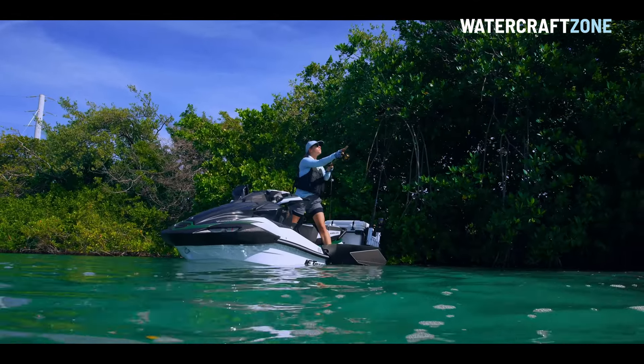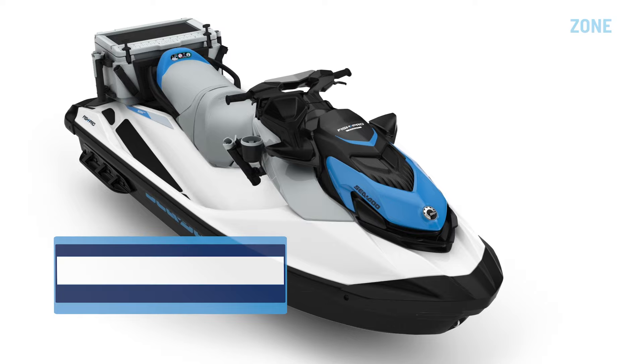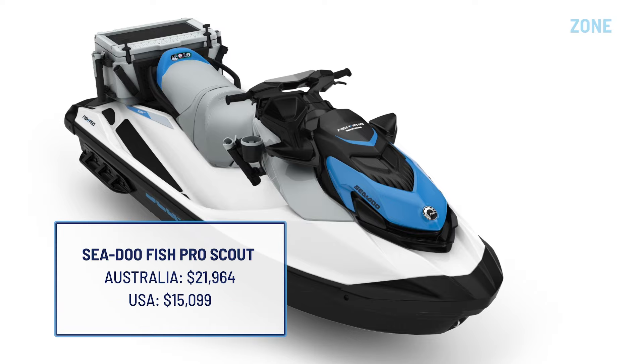Pricing for the Kawasaki Ultra 160 LXS Angler is yet to be announced. However, as a guide, here's how other jet ski fishing models are currently priced.